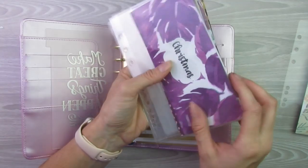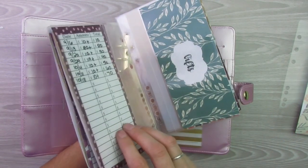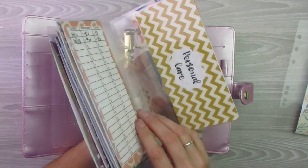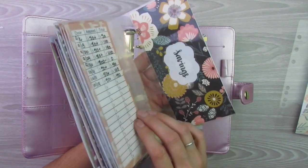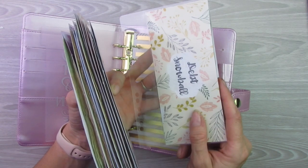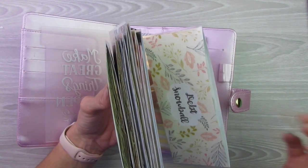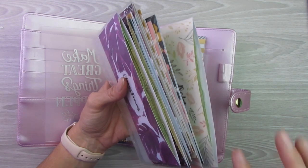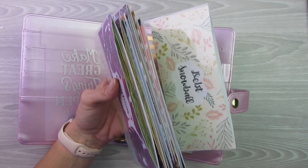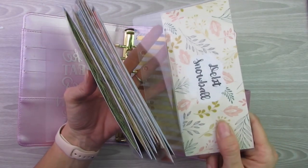In alphabetical order I have my Christmas sinking fund, car maintenance, gifts, household, kids, medical, personal care, rent, and then savings. And then at the very end I'm going to put my debt snowball envelope in. Obviously it's out of alphabetical order, but I like to put that one at the end because — if you watch my cash envelope stuffing videos — I do this one at the end since it depends on how much money I have left over from my three expense cash envelopes as to if this one gets any.